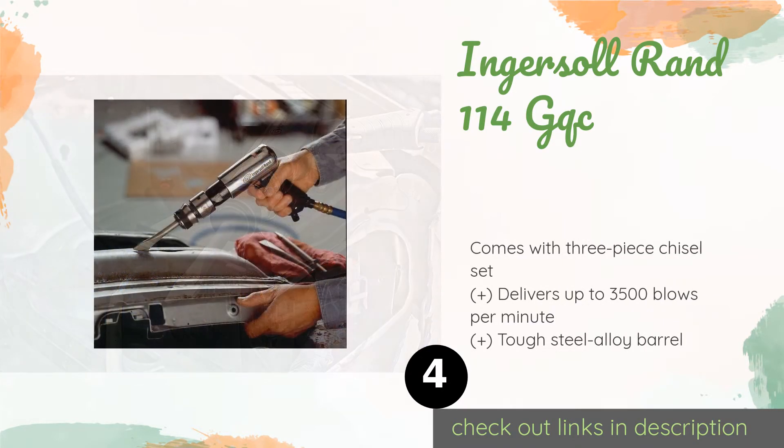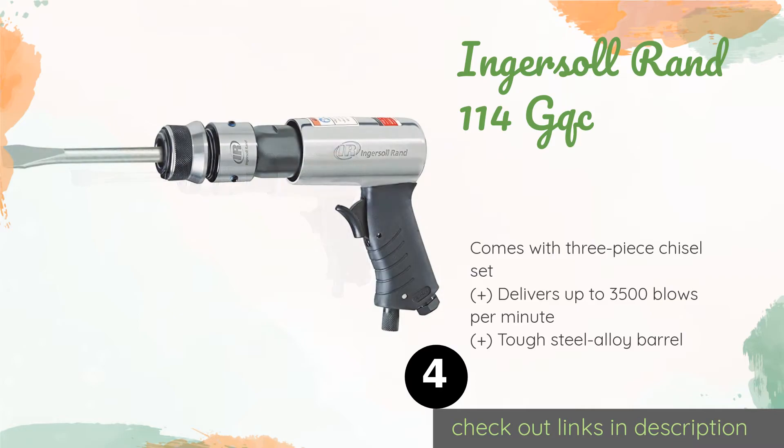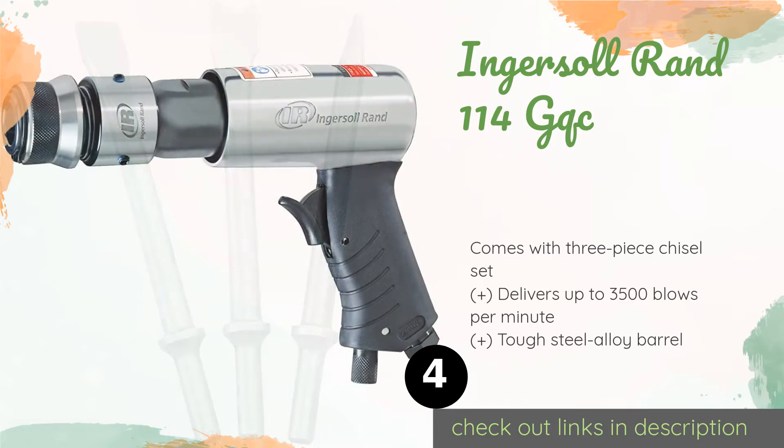The next product on our list is the Ingersoll Rand 114GQC. Those who already own an air compressor can save a good deal of cash without sacrificing quality by choosing it. It is not the most powerful of its kind, but for a very inexpensive tool it is surprisingly durable. This product is available on Amazon for $38, with 2,618 customers having reviewed it and an average rating of 4.5 stars.